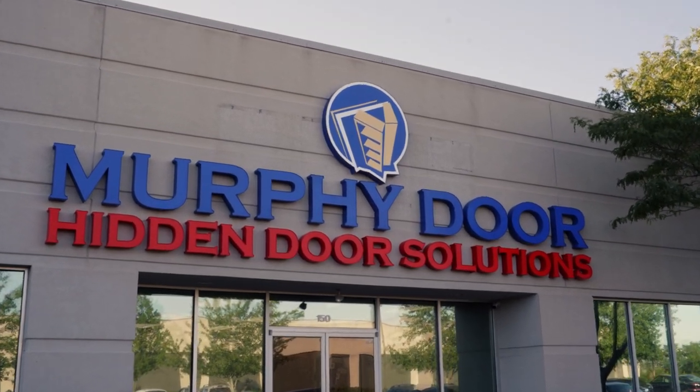Purchasing a Murphy door can be a thrilling experience. My name is Sarah and I am here to walk you through what happens next.